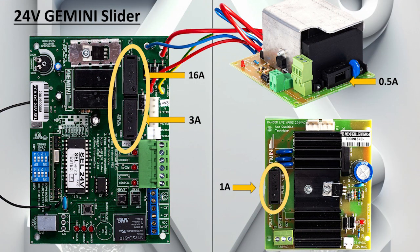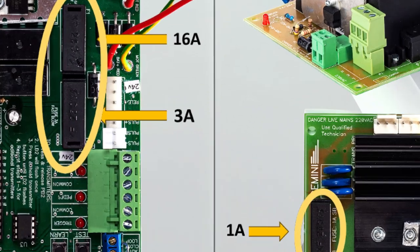Here are the fuse values for our 24V sliding gate motors. The process of replacing these fuses remains identical. The only small variation to the 12V sliders lies in the fuse values.